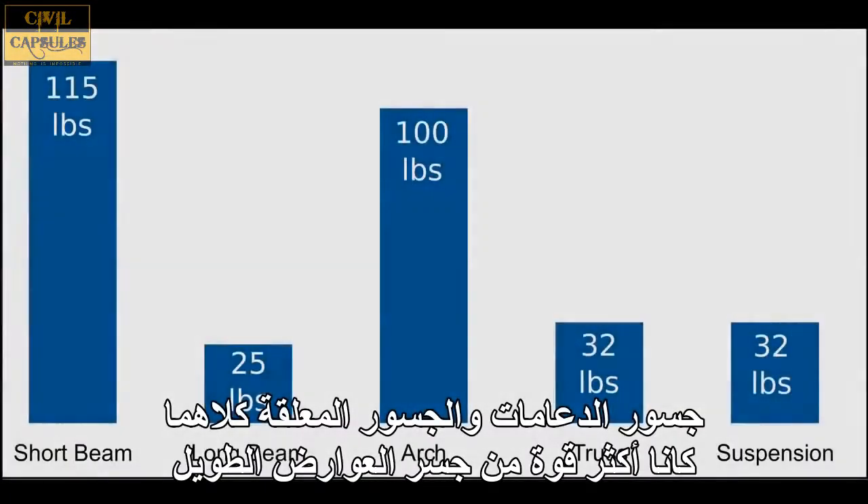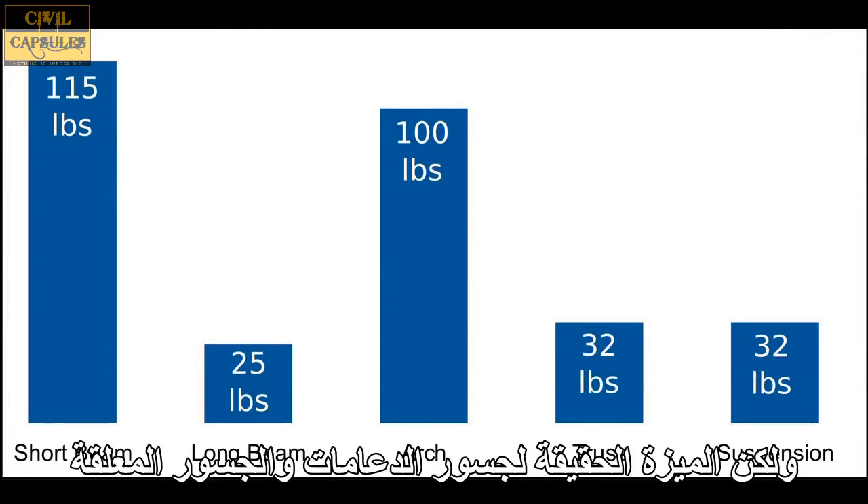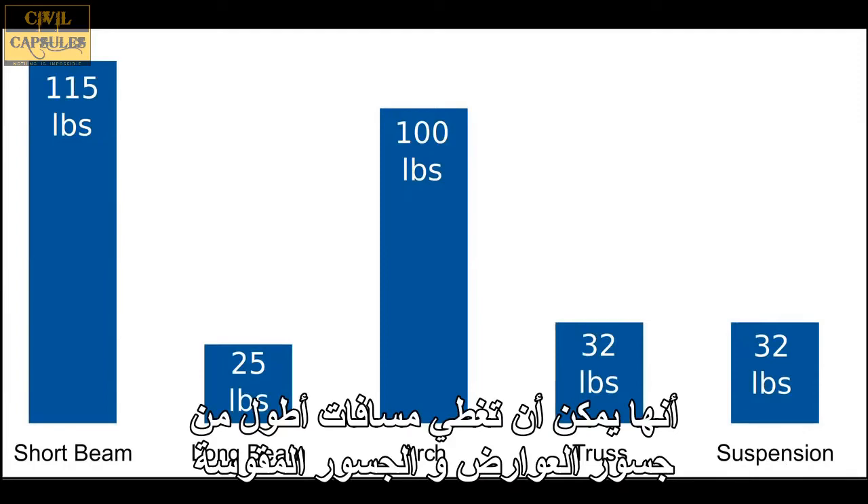The truss and suspension bridges were stronger than the long beam bridge, but weaker than the arch bridge. This may have been unexpected, but the real advantage of truss and suspension bridges is that they can span longer distances than beam and arch bridges.